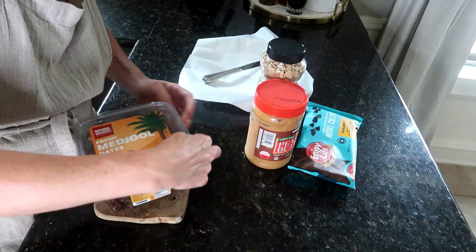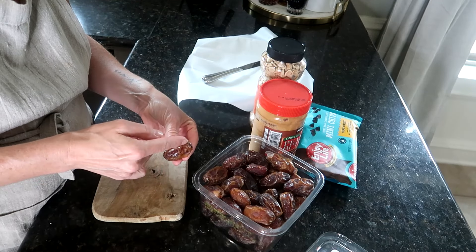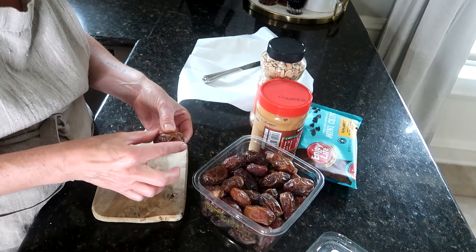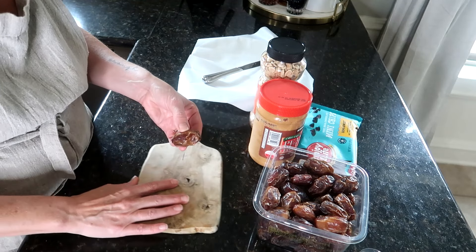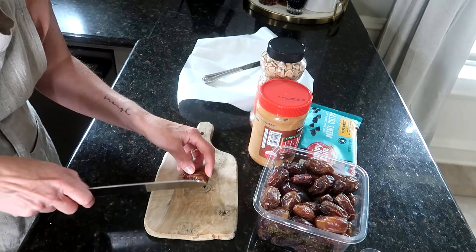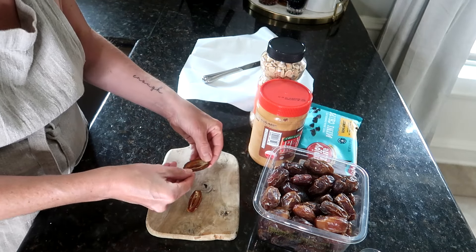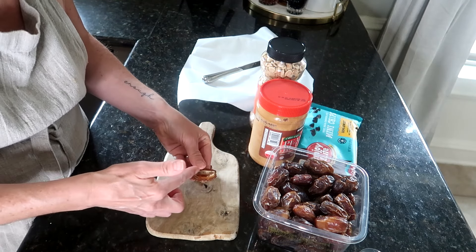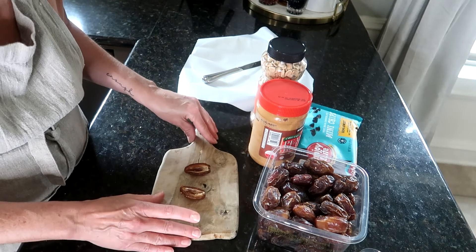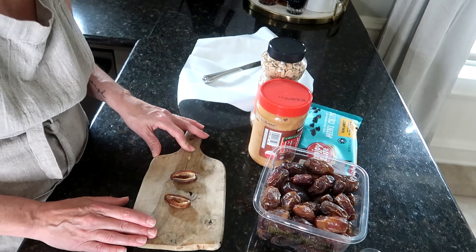For the first recipe I'm going to cut the dates in half. The original recipe is to just score and open them a little bit and stuff the date, but I feel like I'd like it better if it wasn't so datey, so I'm going to cut them in half, open them up, and fill them with the peanut butter. I'm going to roughly chop the nuts, add those, melt the chocolate, and drizzle it on top.